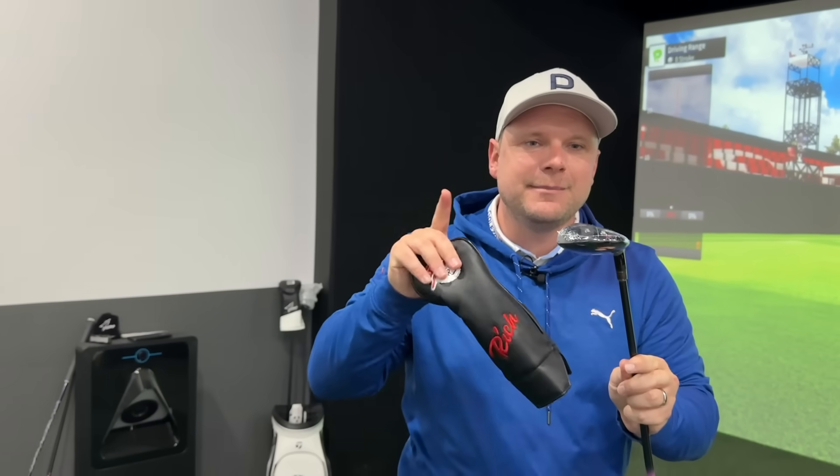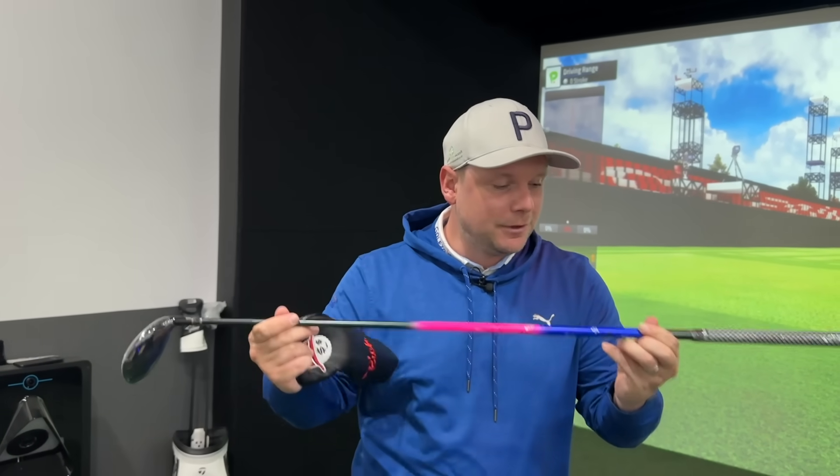Look at that ferrule — check that out. Or have I been absolutely scammed? We're going to find out today. Let's jump on the golf course and have a couple of whacks with this Rich 3 Hybrid.